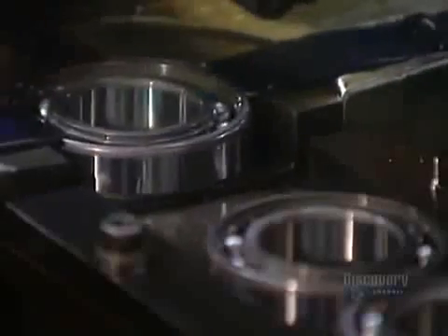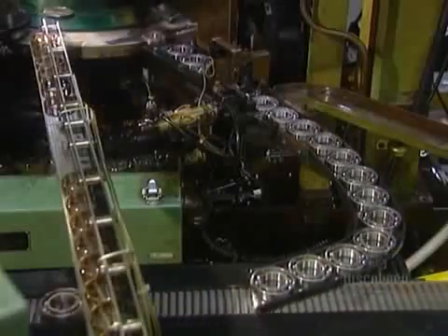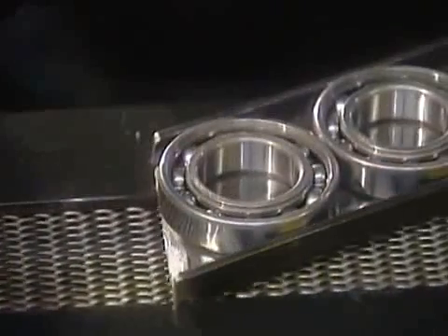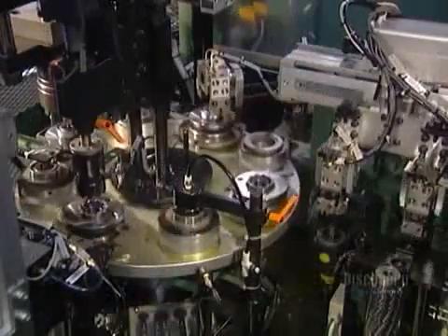Next comes the ball cage, a metal cage that retains the balls in position around the raceways. The first machine installs half of the cage — the half with rivet holes. The next machine carefully positions the other half of the cage — the half with rivets.